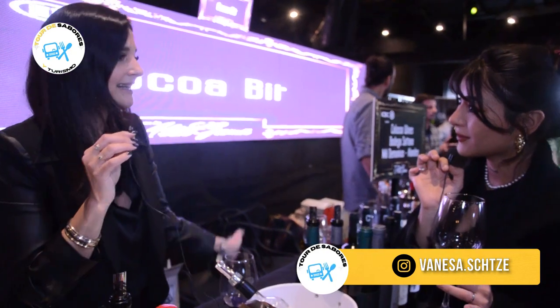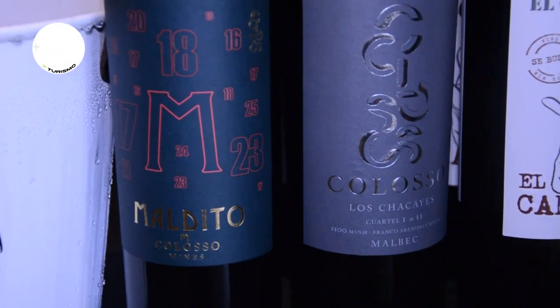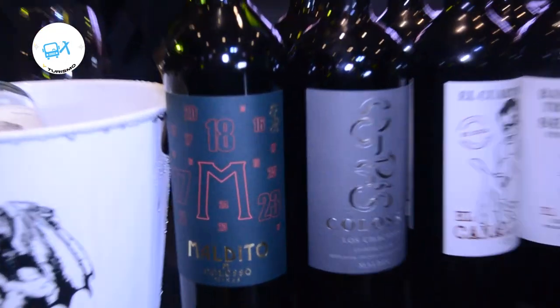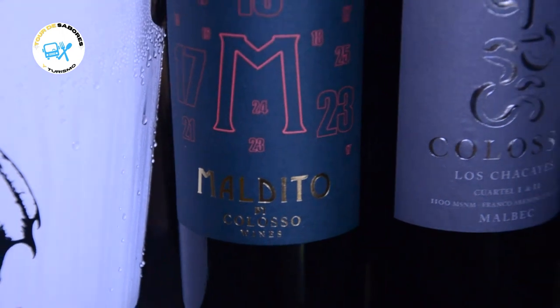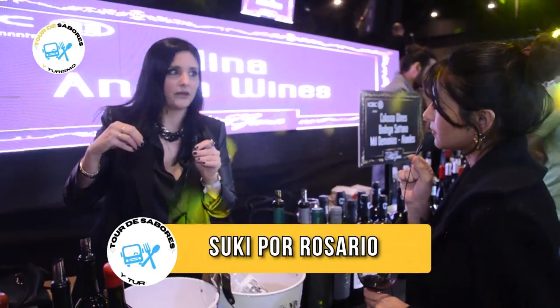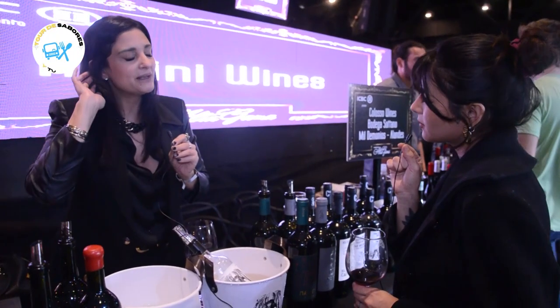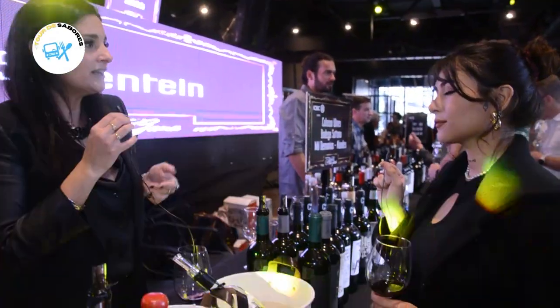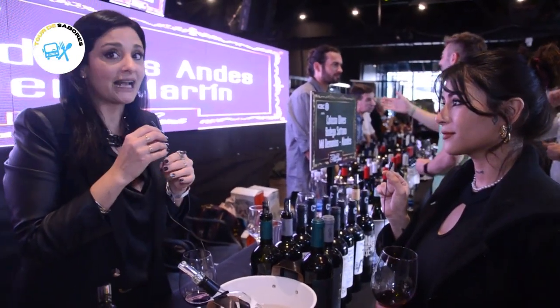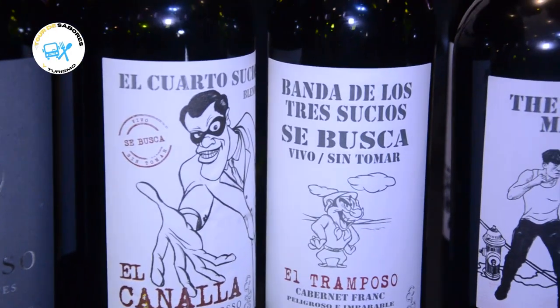Yo estoy probando el blend, y eso es lo que pasa — la gente golpea todo a pedir los Mil Demonios. Vos estás tomando ahora el Cabernet Sauvignon, que es el pirata, que viene de tres terroirs diferentes. Mil Demonios es algo completamente disruptivo: en las etiquetas no vas a encontrar nunca añadas, sino partidas. De partida a partida se puede variar el varetal y de dónde proviene la uva. El dueño dice que dos personas pueden haber nacido en el mismo año y sin embargo no tener nada que ver — por eso poner la añada en la etiqueta te limita. Tiene todo un aura en cuanto a la identidad.